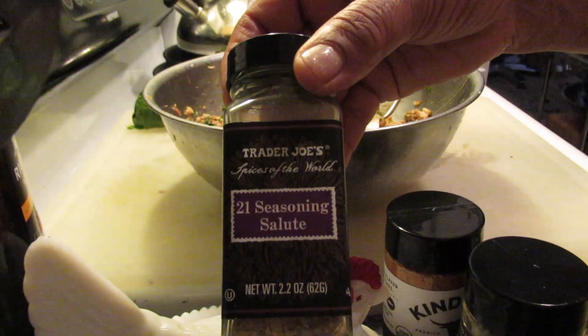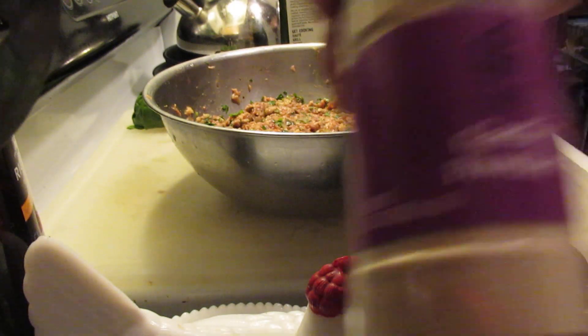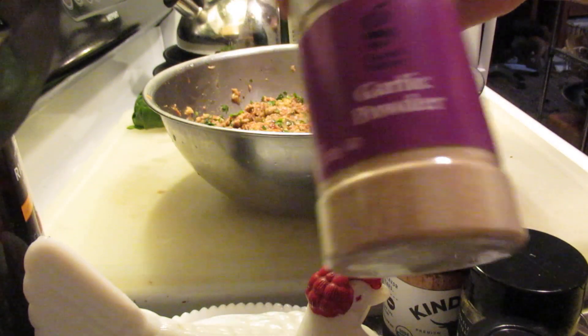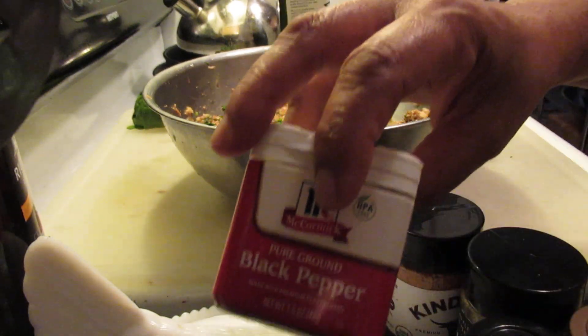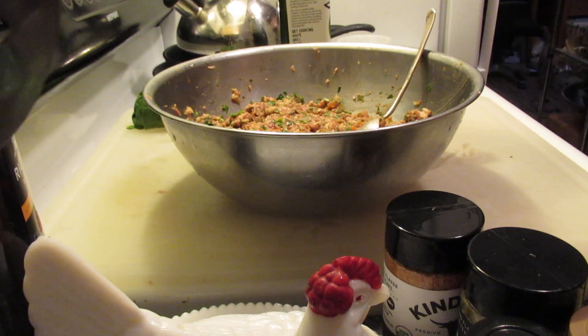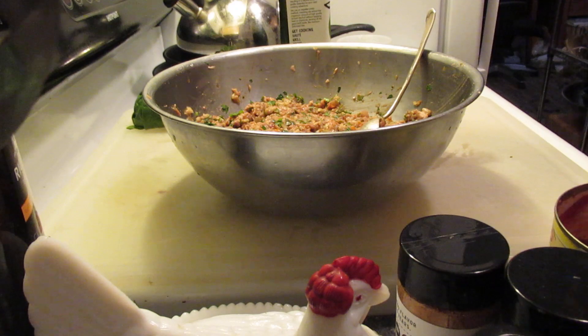I put some 21 seasoning in it, I put some umami, I put some garlic powder, and of course some pepper. I'm going to use up the rest of this pepper — I do have some organic pepper in there, but I'm going to use that up.